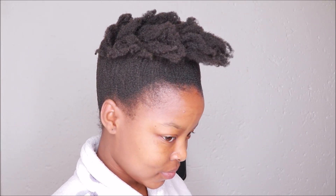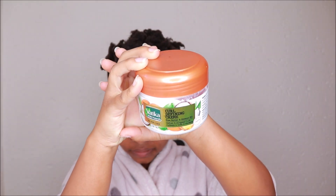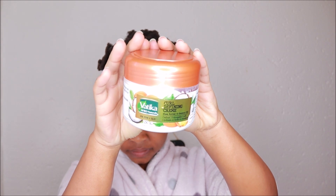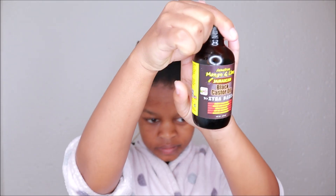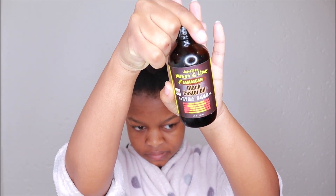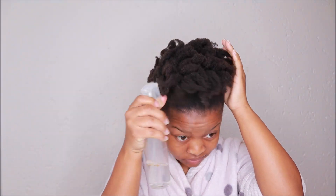I am going to be using the Fatica Naturals curl defining cream — this cream moisturizes my hair really really well. I am going to use the Jamaican black castor oil to seal in the moisture, and then just to mist and hydrate the hair I am going to use just water.